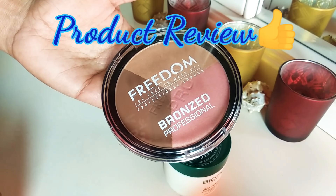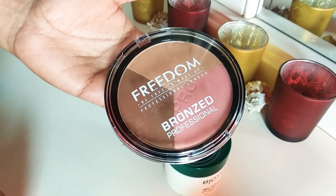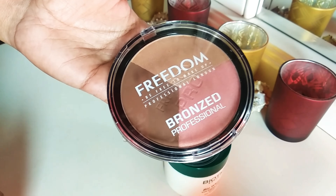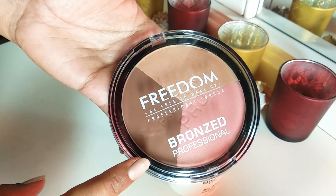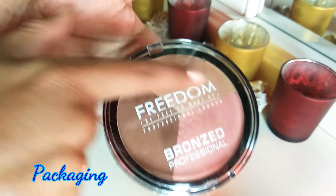Hello everyone, welcome back to my channel Creative Ends. Today is another product review — I have the Freedom Bronze Professional Pro Bronze Palette in the shade Shimmer Lights. This retails for 850 rupees and contains 15 grams of product. Now let's go to the packaging of the product.